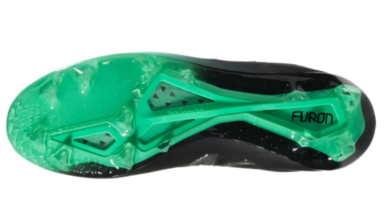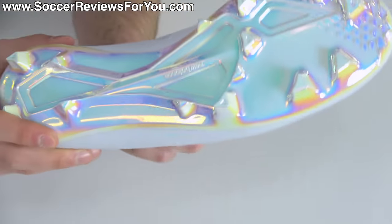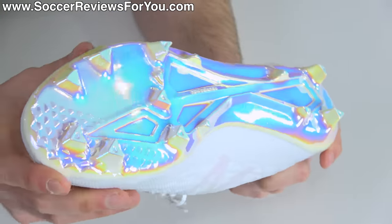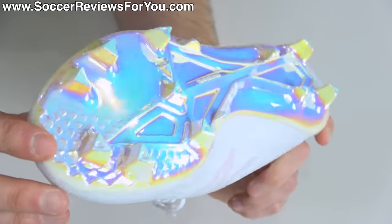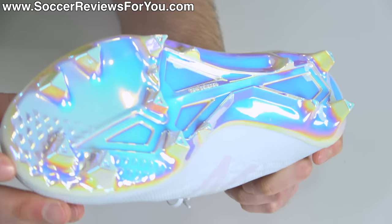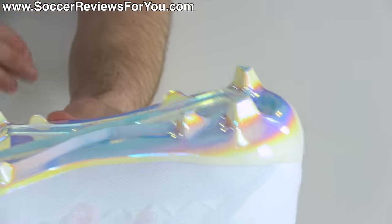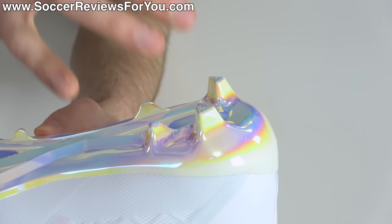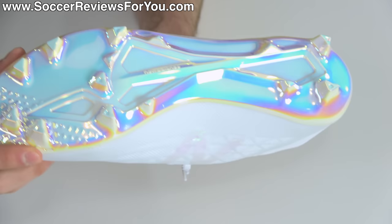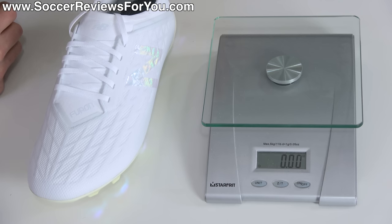The stiffness is achieved through a combination of TPU plastic with nylon inlays, though on this colorway the oil slick finish covers up the exposed patterns and windows you'd normally see. The FG stud pattern is very aggressive, providing plenty of bite when accelerating forward. There are even small spikes at the tip of the toe, all studs being triangular in shape, with short studs at the base of the forefoot and an unusual two-stud layout under the heel — similar to what Nike did with the Mercurial Vapor 8 and 9.